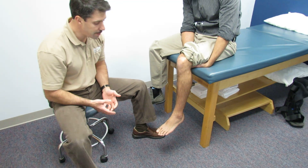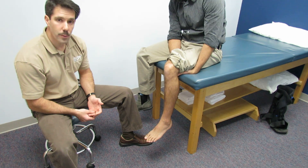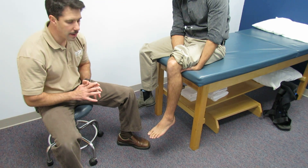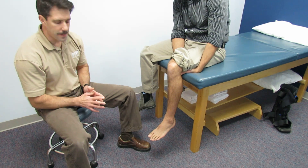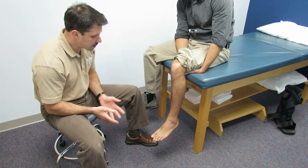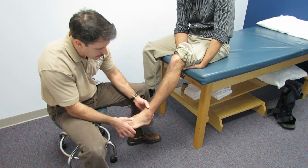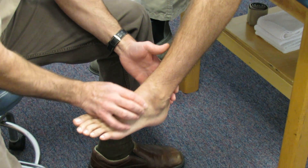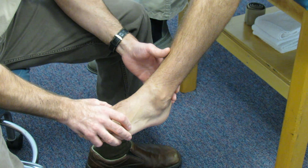The next morning he came in to the clinic, had difficulty weight bearing, and most significantly had pain when he was weight bearing and turning and twisting. When he first came in we didn't notice a lot of swelling. As you can see right now, there's very minimal swelling around the lateral fibula and no significant swelling intra-articularly.